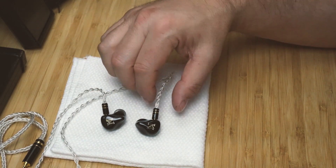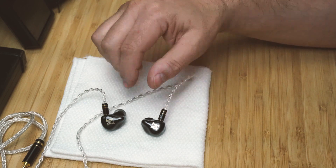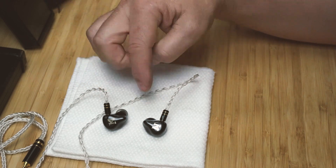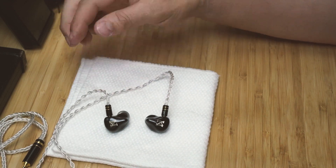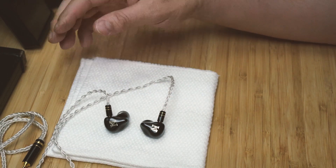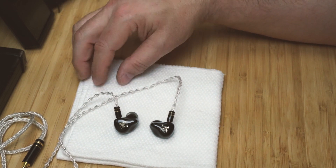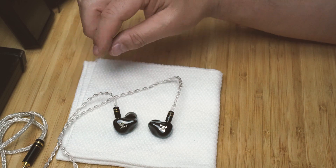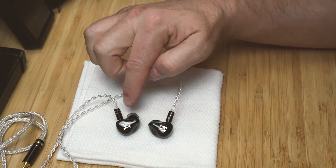These are a definite buy. I paid $195 for them through Linsoul Audio — I'll provide a link. I have no connection with them, but they shipped very quickly: ordered from China, arrived in four or five days. They have a huge selection of IEMs and other audio equipment, so I'll be checking them out for future purchases.